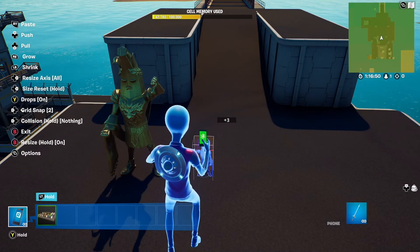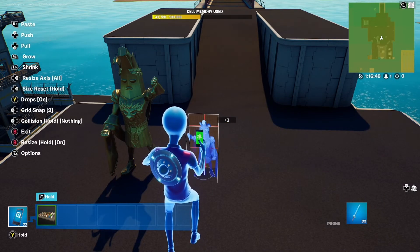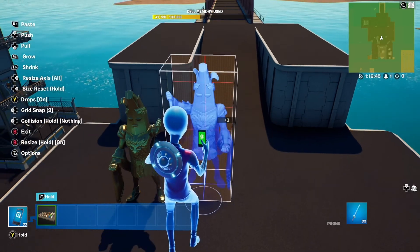Shrink it down as far as it will go, then grow it by tapping the grow button 7 times. This works with almost every prop.